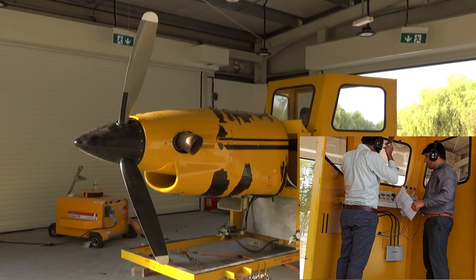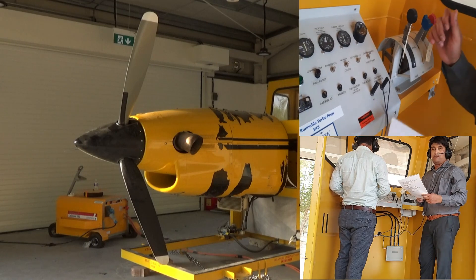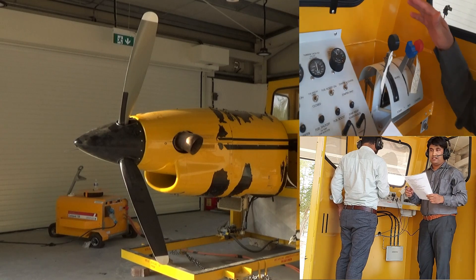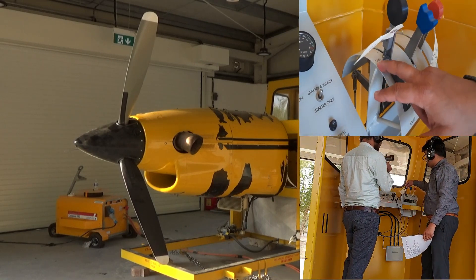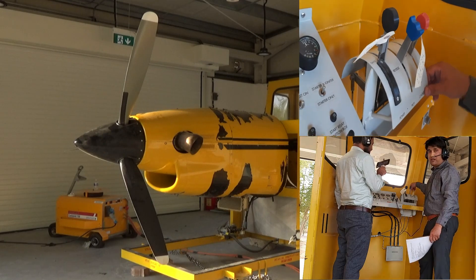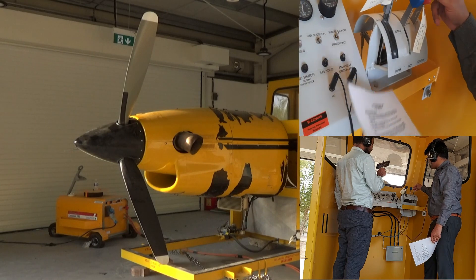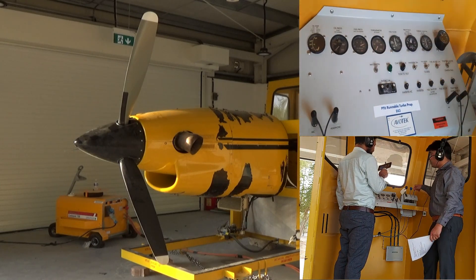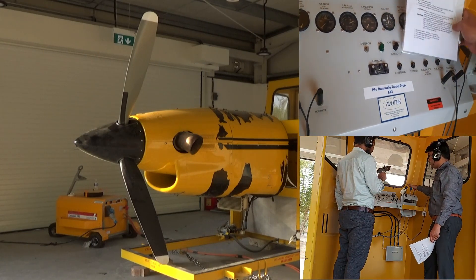We have to keep the master switch on. Before turning on the master switch, we have to look around — there should be no spare parts lying near the system. First of all, we have to check the power lever — it should be in the idle condition. The second is called the propeller — the propeller should be on the reverse position. Third, this is called the cutoff position. This is a very important parameter — it is responsible for applying the fuel inside the engine. We have to put it in the idle cutoff position.